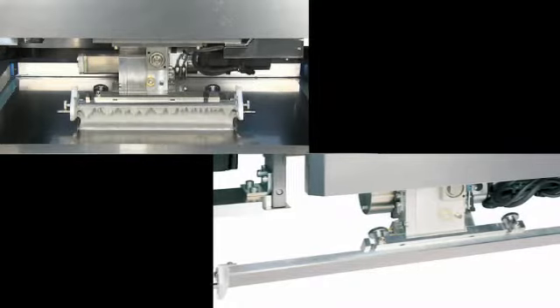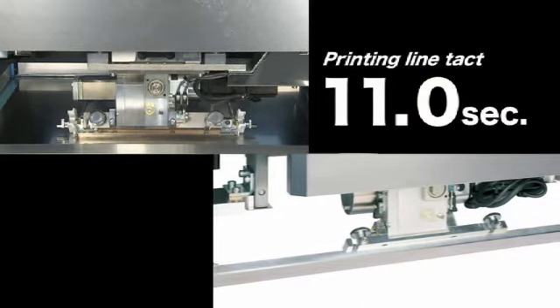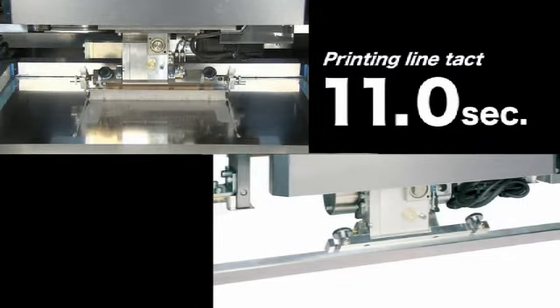The YSP has a printing line takt of 11.0 seconds to deliver an ample work margin on high-speed mounting lines.